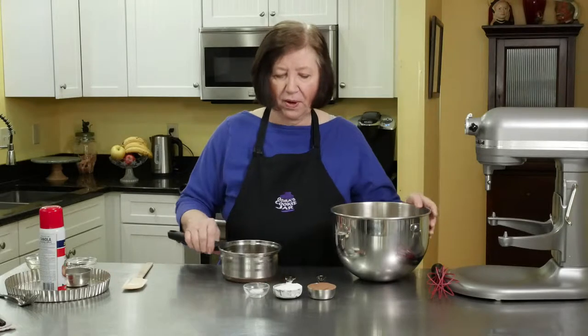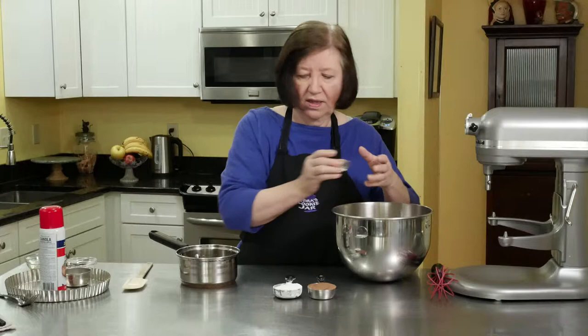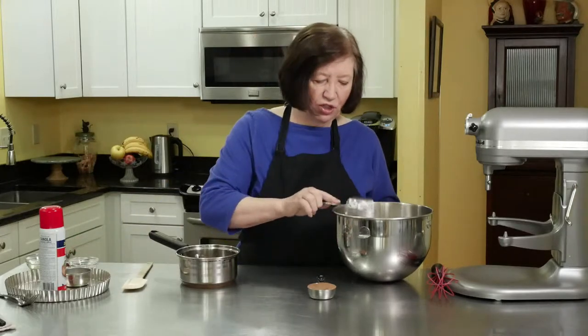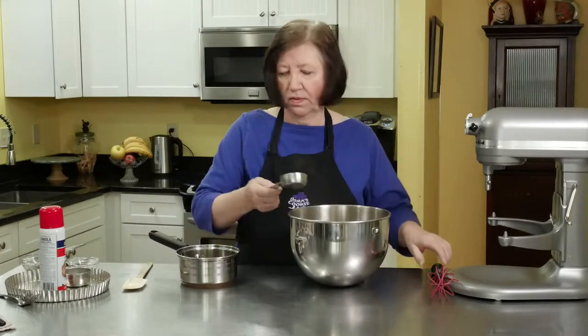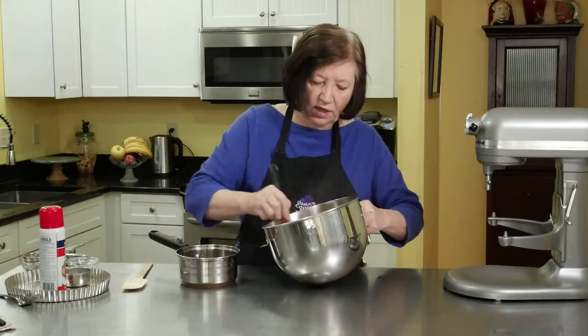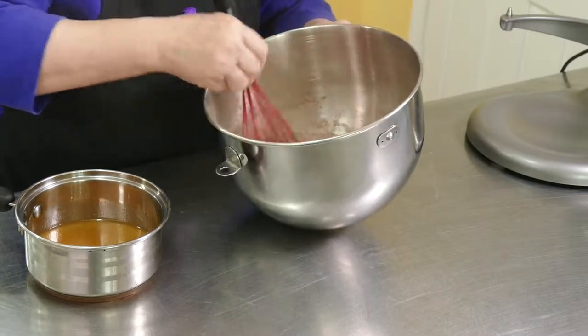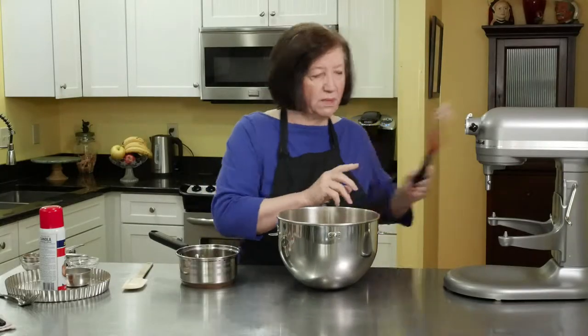In my bowl I've got one and one-half cups of all-purpose flour. I'm going to add half a teaspoon of salt, a quarter cup of confectioners sugar, and a quarter of a cup of a very good cocoa. I'll just give that an initial stir around. Very simple so far.